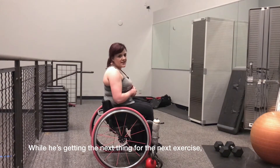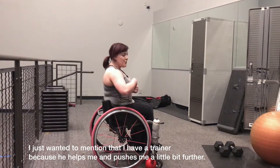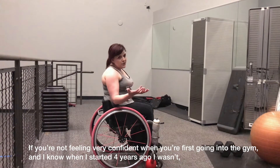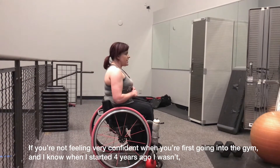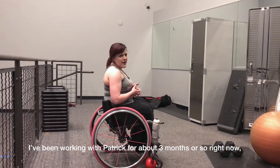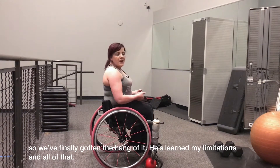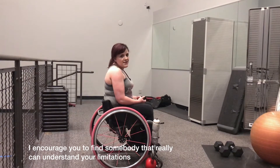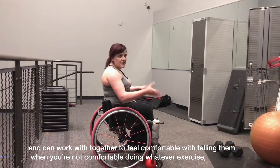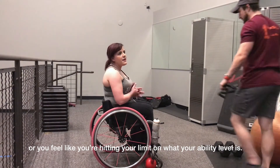While Patrick gets the next thing for the next exercise, I want to mention that having a trainer helps because they push you a little bit further. If you're not feeling very confident when you first go into the gym — I know when I started four years ago I wasn't — the trainers are a really great resource. I've been working with Patrick for about three months. I would encourage you to find somebody who really understands your limitations and you can tell them when you're not comfortable doing an exercise or when you feel you're reaching the limit of your ability.